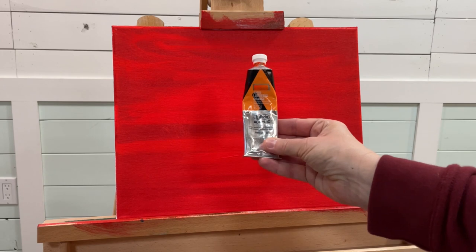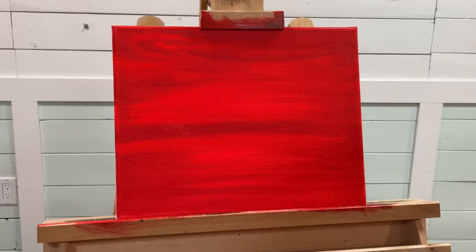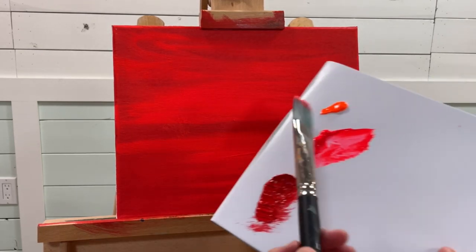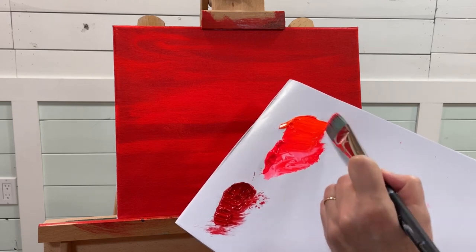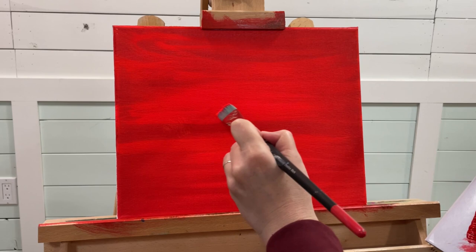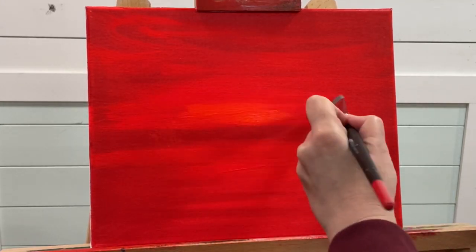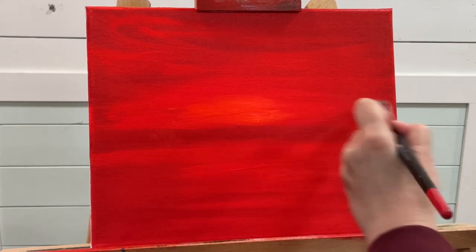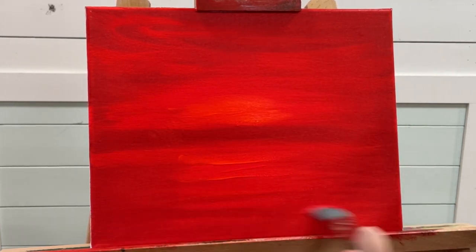The next color I'm going to take is a bit of my luminous neon orange. For this step I'm going to take a little bit of each — orange and neon red — and just apply it right in this area here and below.